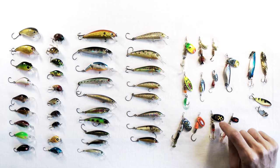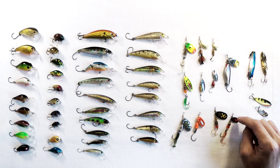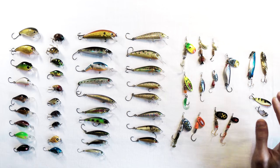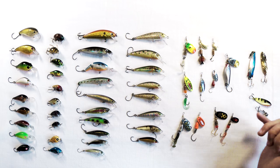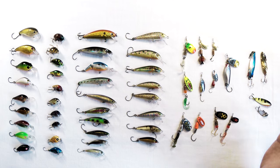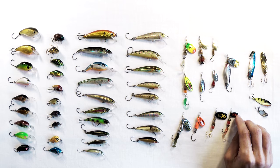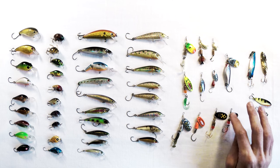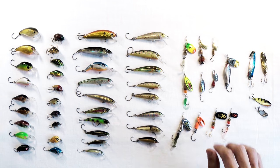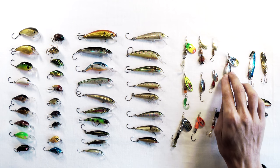Then you have your Black Furies — these are hugely popular. They have a black blade, and the dot colors come in lots of different variations: white, yellow, orange, red, and all sorts. People swear by these. I find the blade spins a little bit slower than the French blade and willow blade ones.